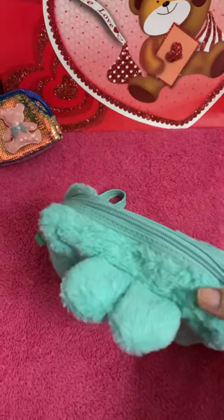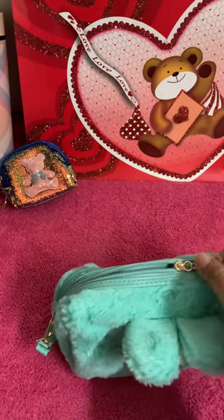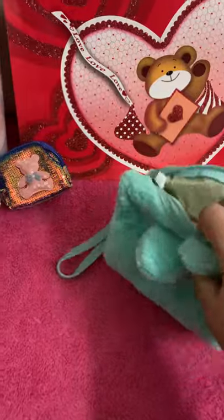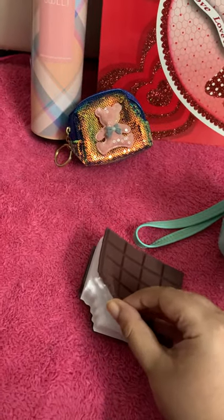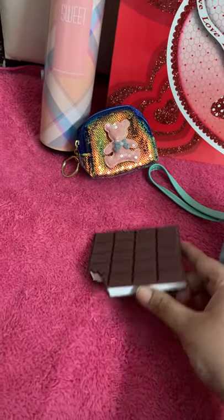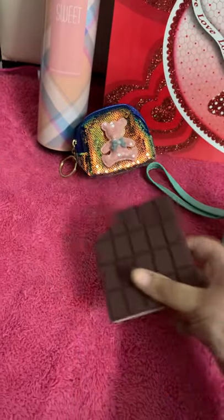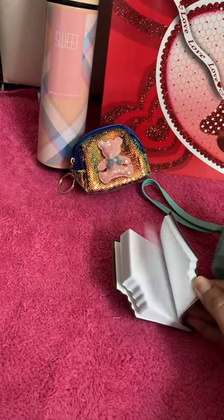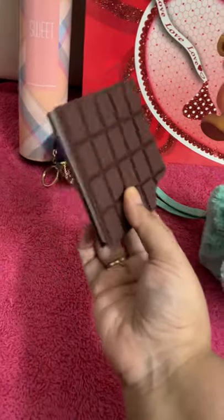Now I'll open the pouch and show you what's inside. The first item inside this pouch is this Chocolate Fragrance Diary. It's called a chocolate fragrance diary because it actually smells like chocolate — so for chocolate lovers, this is the perfect gift. The cover is a silicon cover, and the notepad is unruled and shaped like a chocolate bar. Really nice.